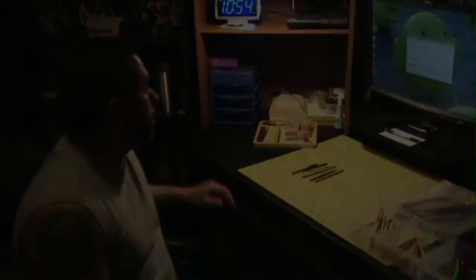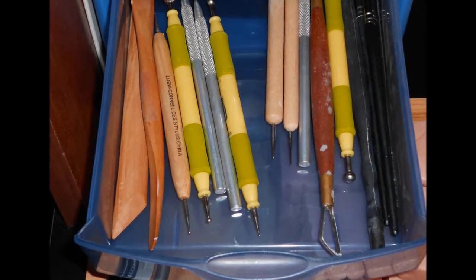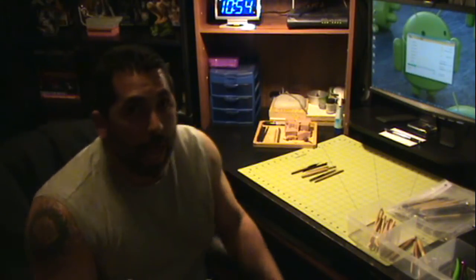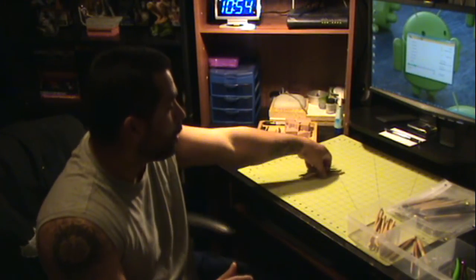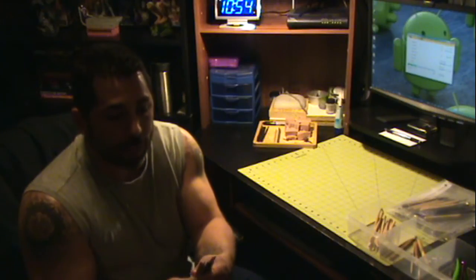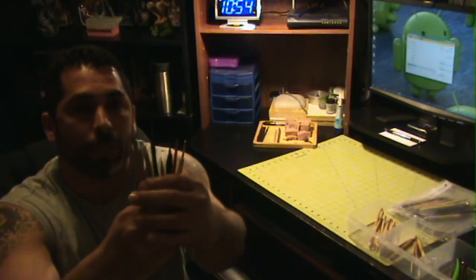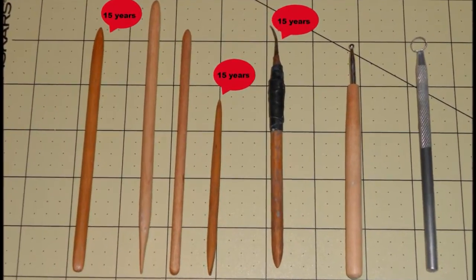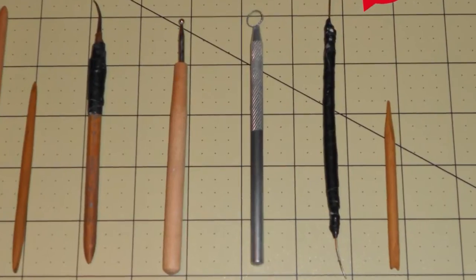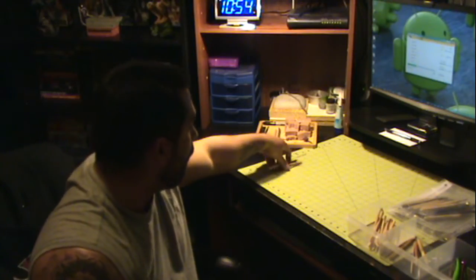I end up using the same tools over and over and over. When you get used to a set of tools, my most favorite ones are these — I'm going to put a picture of them. There are nine different tools that I use for the same figures over and over.